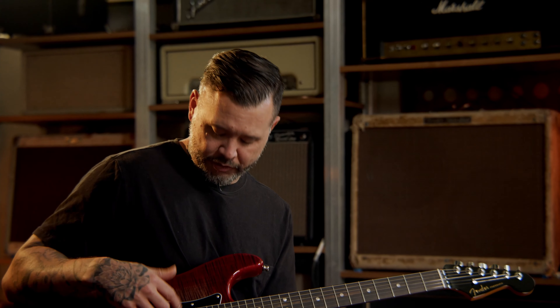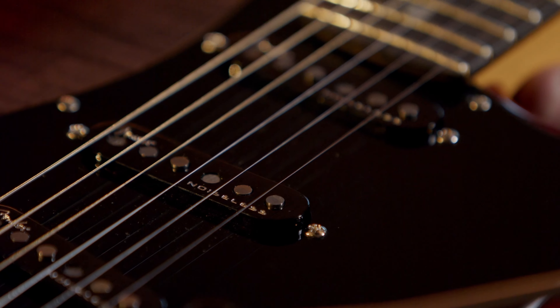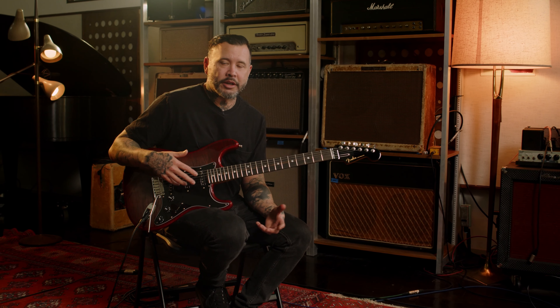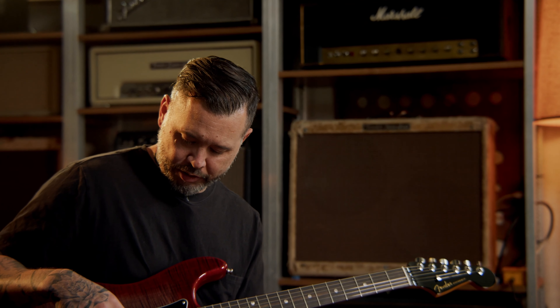Another thing I love about the guitar is the single coils — they're quiet, they have a lot of output, but they're noiseless. For me when I'm on stage, there's generally tons of lights and a lot of things that interfere with a single coil guitar and bring out a lot of unwanted noise, so this is really a perfect situation — I can get the single coil sound without all the hum and all the noise.